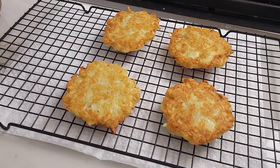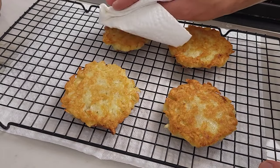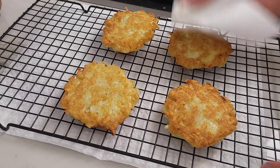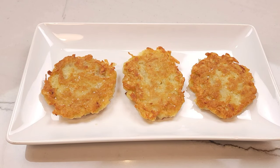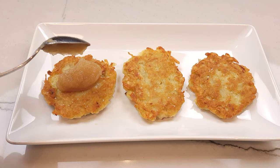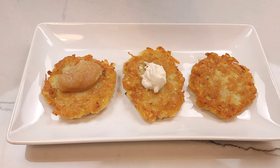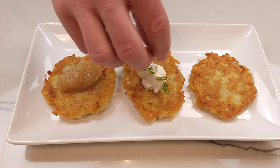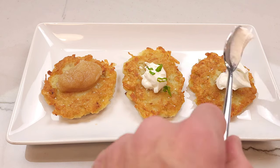Pat your beautiful creations with a paper towel to absorb some of the oil. You're going to sprinkle with salt and transfer to a plate for topping. You can top using the traditional applesauce — yes, if you've never tried this, it's a nice combo. Or you can top with sour cream and green onion. Or my personal favorite: sour cream, smoked salmon, and green onion. Aw man, this is so good!